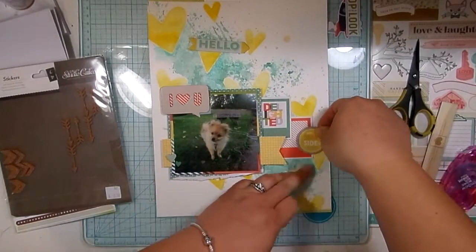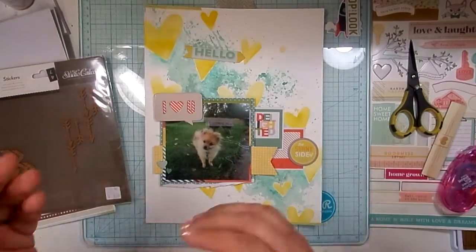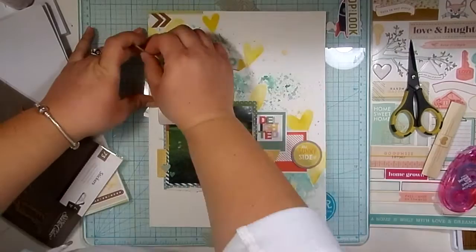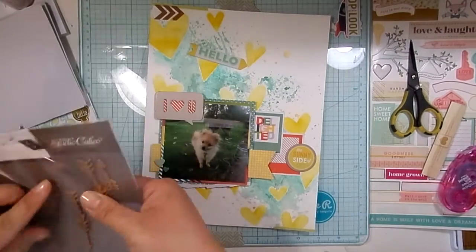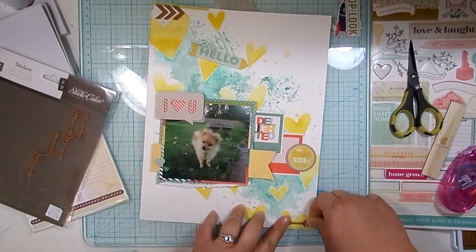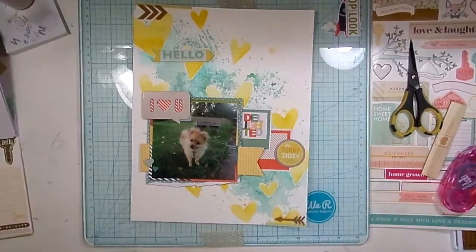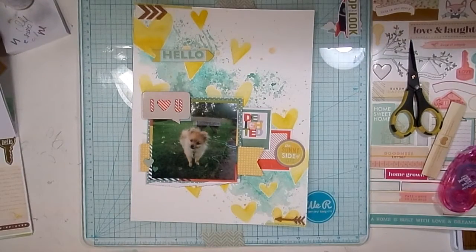I'm going to grab these Studio Calico cork pieces — they're like chevrons and arrows, or just two different types of arrows. I'm going to stick three of these ones at the top and one of the regular arrows at the bottom. I love those cork pieces. I am so sad I am almost out — I've used them quite a bit. I've slowed down now though because I'm hoarding.